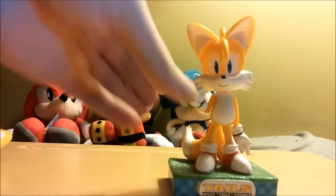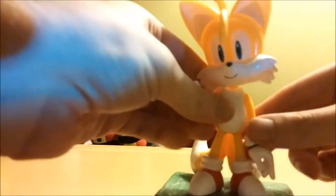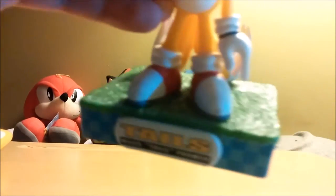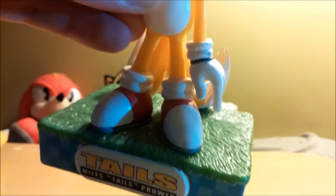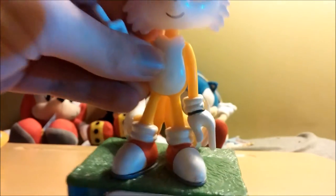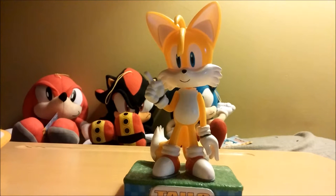He looks good. Some of the paint is a little sloppy — around the feet it's a little messy, nothing too bad. You can see a little bit of splotchiness on his wrist. But other than that, it looks pretty good. And you've got to consider the price — it's relatively cheap.